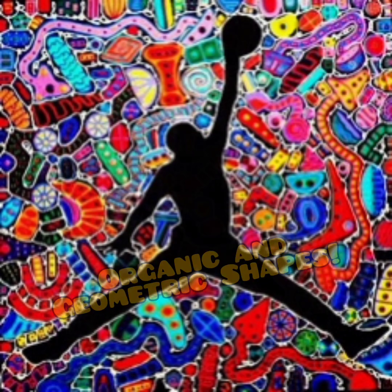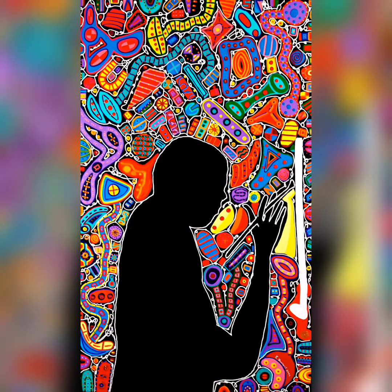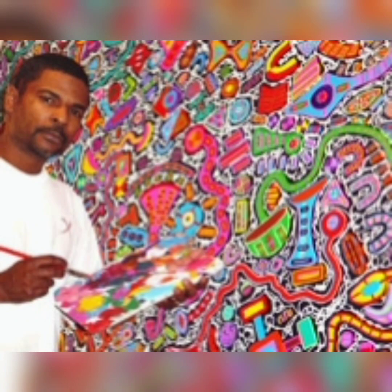So who is Reggie Lawrence? Reggie Lawrence is a self-taught artist born in Chicago. He creates intricate, colorful abstract art that just looks like it glows.